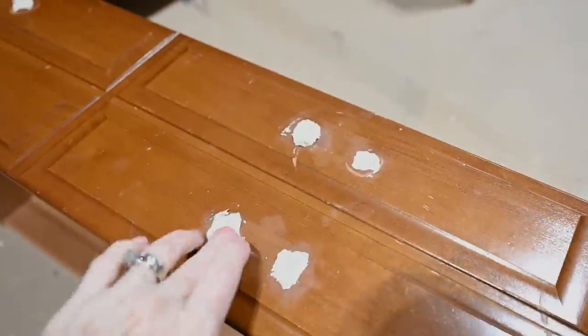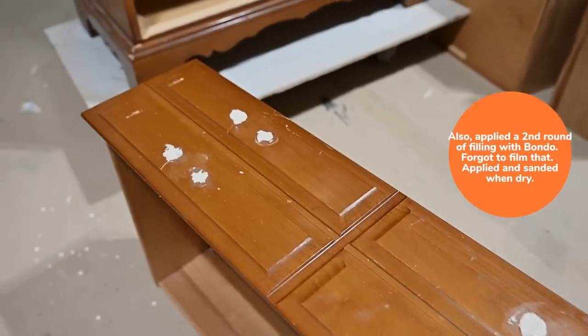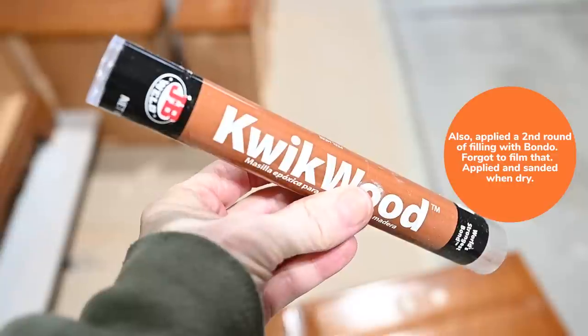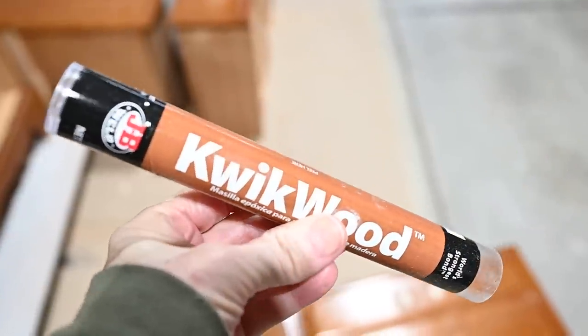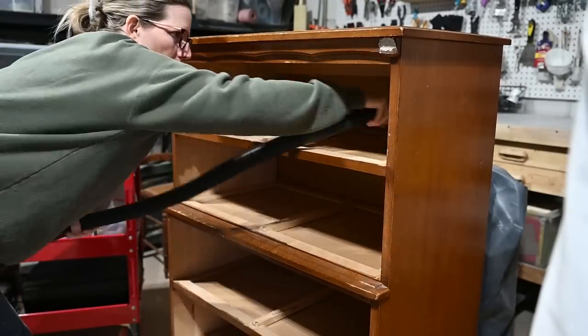I also filled the holes on the top because we're going to replace them with knobs. I'm also filling those little button holes. I use Quickwood — it is a quick-drying epoxy. I usually let it dry overnight, and then I sand it down.